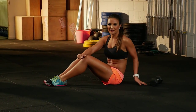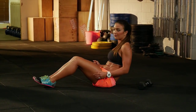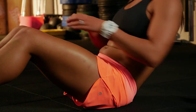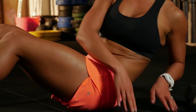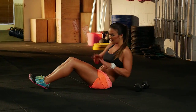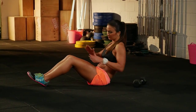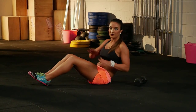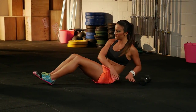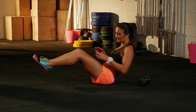The next movement we're going to do is the twist. Keeping your feet nice and tight, slightly bent knees, get your torso at a 45 degree angle by leaning back. Touch the floor on either side and keep your chest nice and big with tight feet. The harder you want it to be, the more you lean back. If you're after a little bit more of a challenge, you can raise your legs two to four inches off the ground, increasing that lean back.